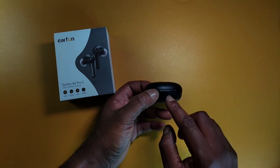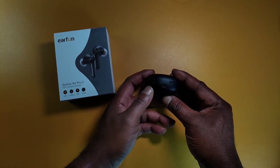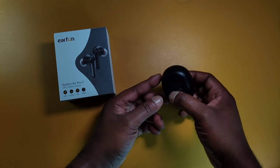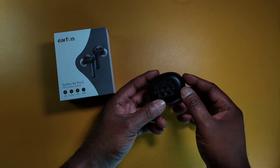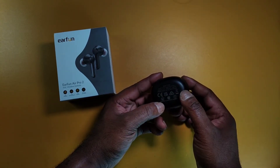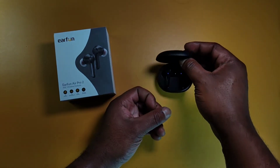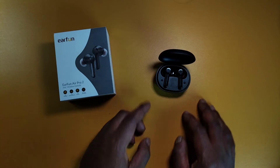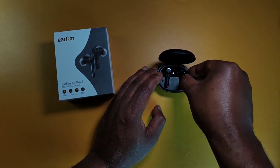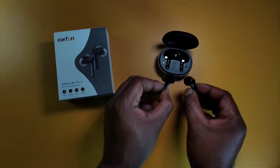You got one LED indicator light and on the back you got the USB Type-C charging port, the FCC branding, and it says the battery on the case is 500 milliamps — pretty good battery. Open up the case, you got left and right branding and a reset/pairing button right here.